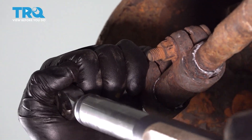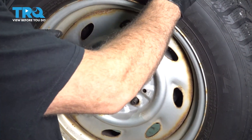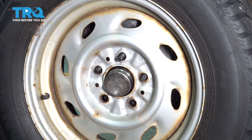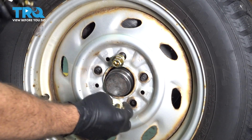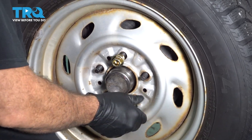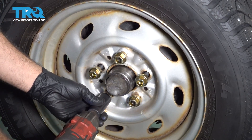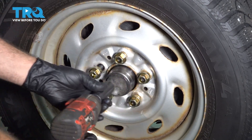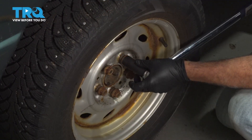Torque that to 42 foot-pounds. Let's go ahead and install our wheel. Get our lug nuts installed — get all these started by hand and then zip them on down. Let's go ahead and torque our lug nuts down to 100 foot-pounds.